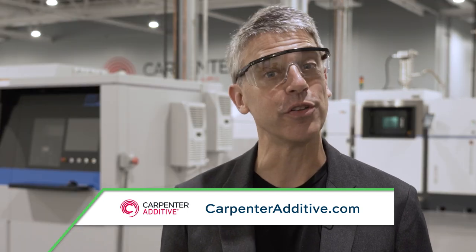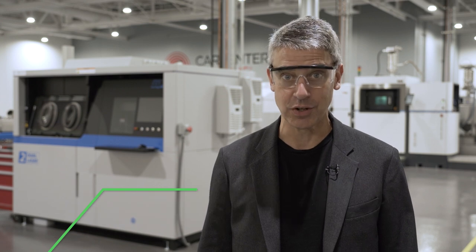The Cool Parts Show is brought to you by Carpenter Additive. When it comes to managing metal powder, there is no one size fits all approach. Stick around after the episode to learn more.